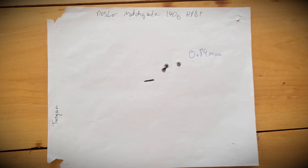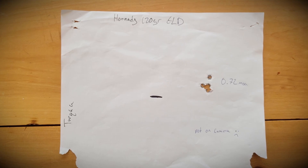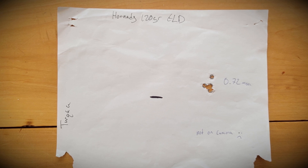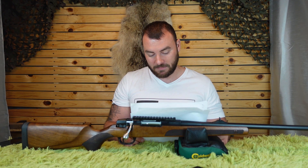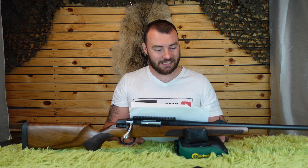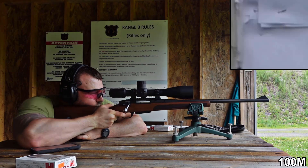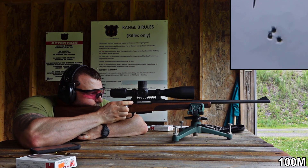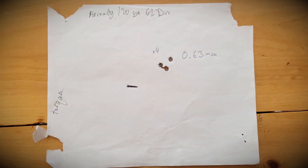Nosler Match Grade 140-grain hollow point boat tail: 0.89 MOA — really good for a hunting gun. Next, Hornady 120-grain ELD: the camera wasn't running when I did it, but the first three shots were a super tight group and the fourth shot turned it into a 0.73. I'd guess that three-shot group was probably around 0.4 inches, which is amazing for a gun in the late $500s. I ran the Hornady 120-grain a second time and got a four-shot group of 0.63 inches — we actually outdid ourselves.